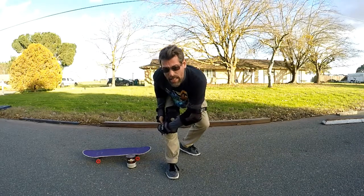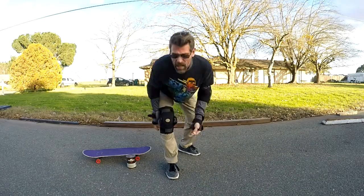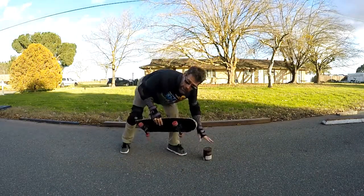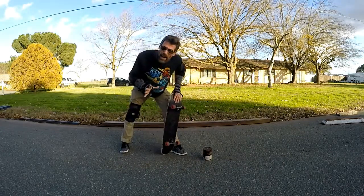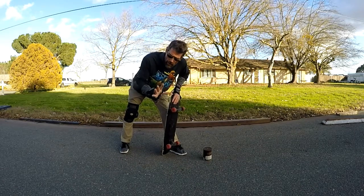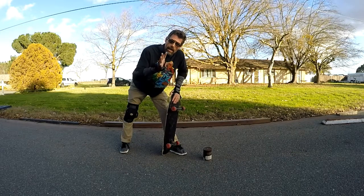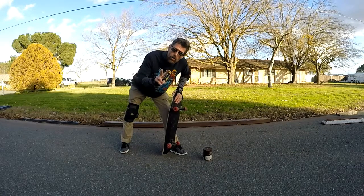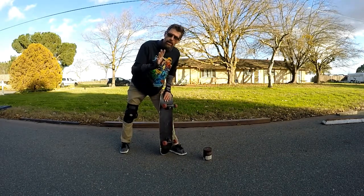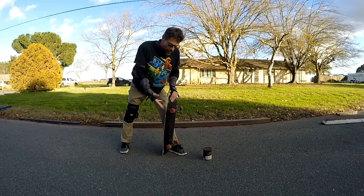What you'll need for Slappies are loose trucks. I have several boards that I use — tight truck boards, loose truck boards, medium boards. This is my loosest truck board. My suggestion to you: if you skate tight trucks or whatever, when you're about to do Slappies, go loosen up each of your Kingpin nuts two total turns — one and a half to two turns — and that should get you in the Slappy range. You're going to want it looser than you skate, unless you already skate super loose. These are already super loose.